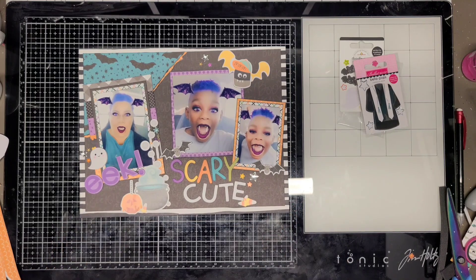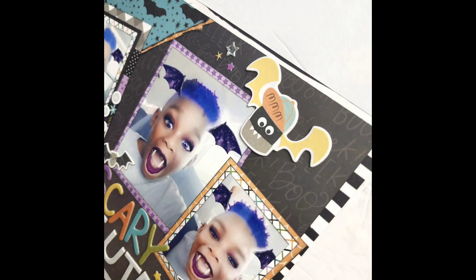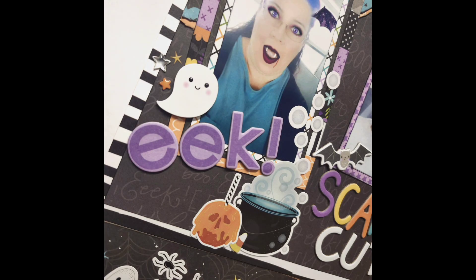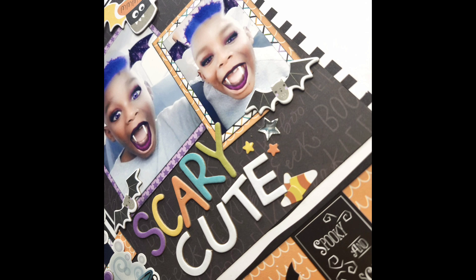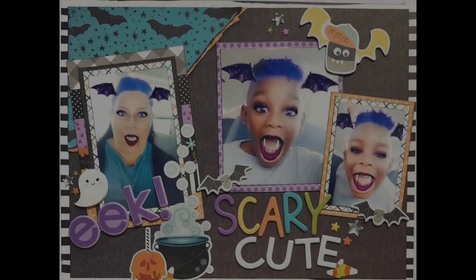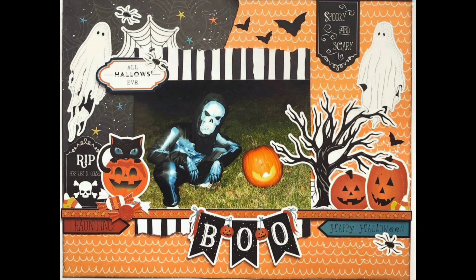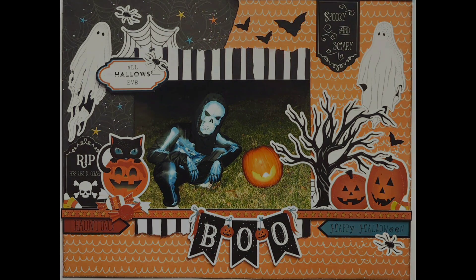I like the way this layout turned out - it's super cute, using purple and orange, which I love for Halloween. Here are a few closeups. I'll see you guys tomorrow with another layout - tomorrow's is a double page sketch layout. Hope you guys enjoyed today's layouts. Bye!